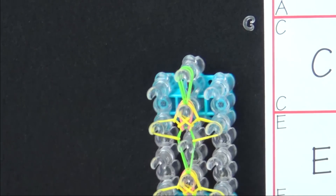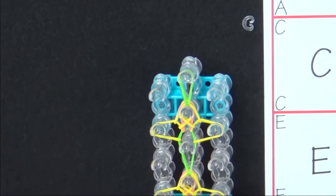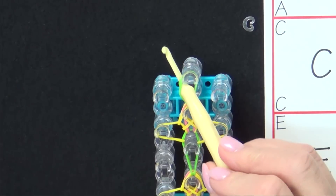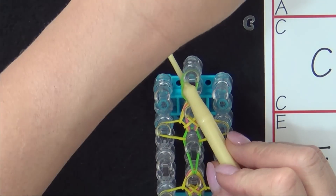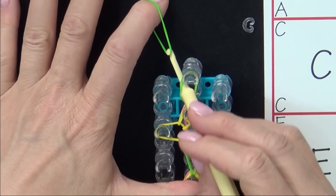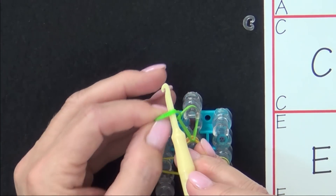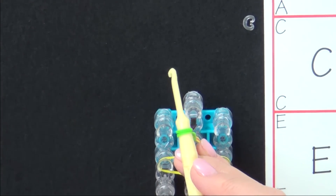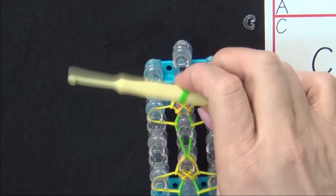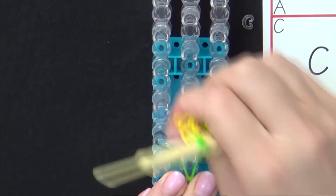Now we're ready to finish the bracelet. Pull the bands up to the top of that pin. Slide your hook down through there, tilt it out. Place a band on the end and pull against it. Pull your hook up through there, place both bands on your hook, and move it up to the thickest part. Then you can pull your bands from the loom.